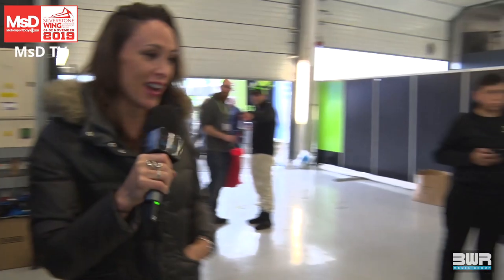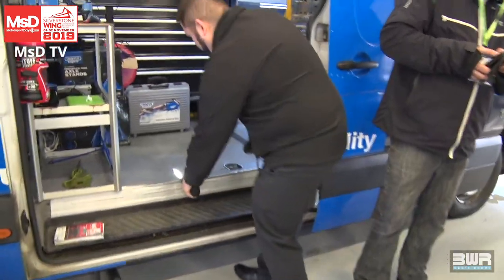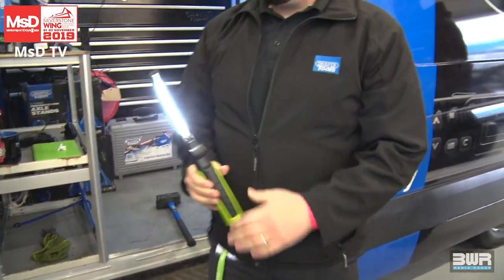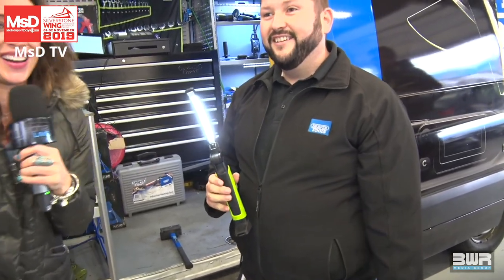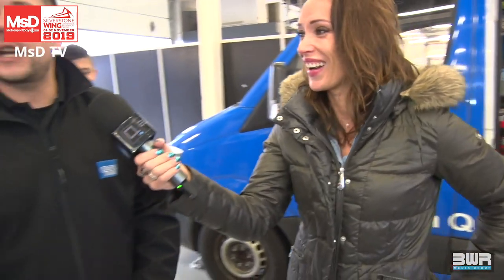Matt's going to show you the hammer — oh my word, you actually broke the hammer! They get dropped on the floor, kicked around, maybe even driven over, and that one's just been smashed with a hammer and it's still working. Great product.